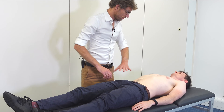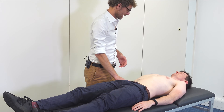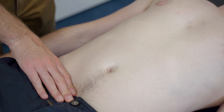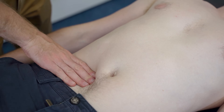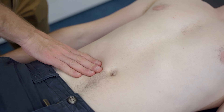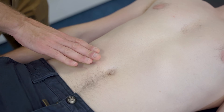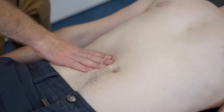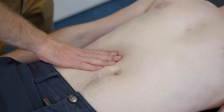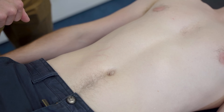Now I'm going to try and find your liver. I'm going to push down quite deeply and need you to breathe in and out as I suggest. Deep breath in and out. In and out. In and out. In and out. Was there any pain with that? No. Good.